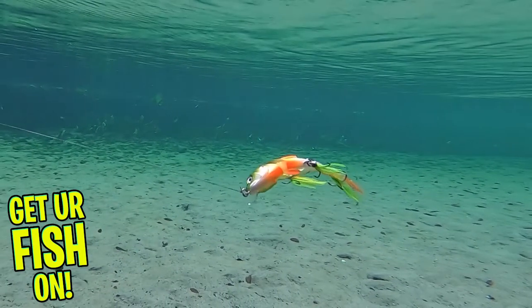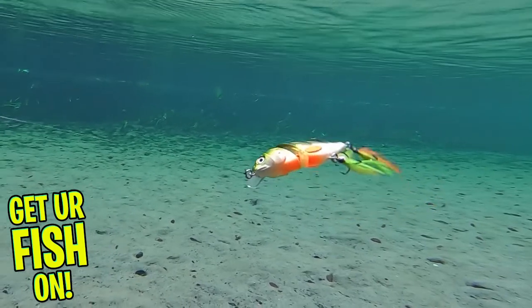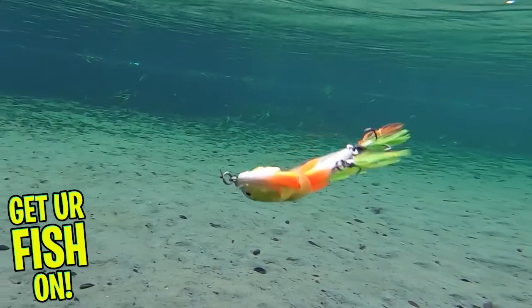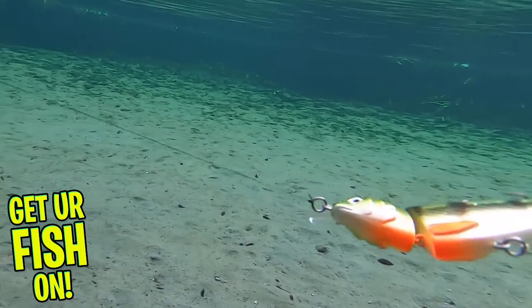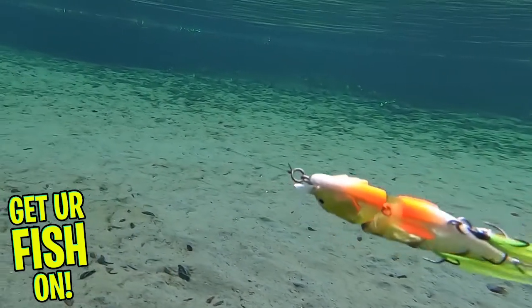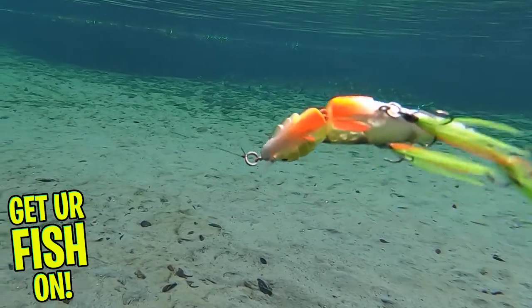This bait is sold out on a couple of online stores right now so it's hard to get. The Lunker Hunt Easy Prey comes in two sizes. The three inch model is one half ounce and $8.99, while the four and a half inch is one ounce and $9.99 each.